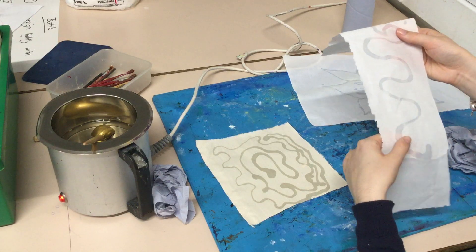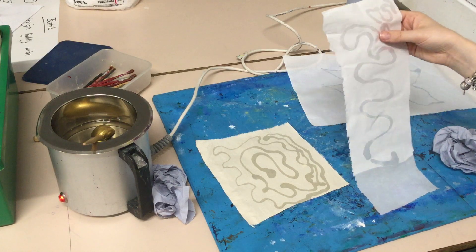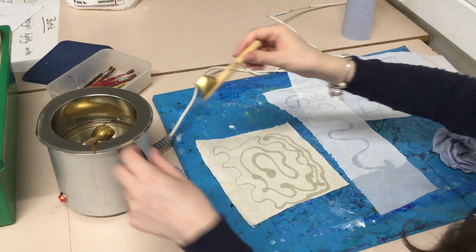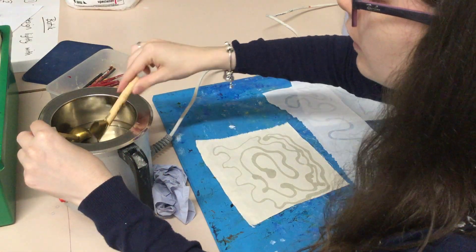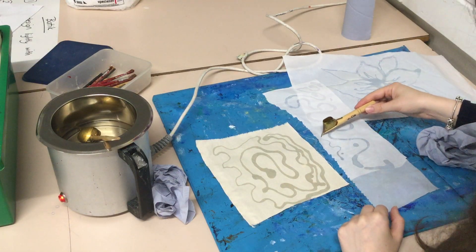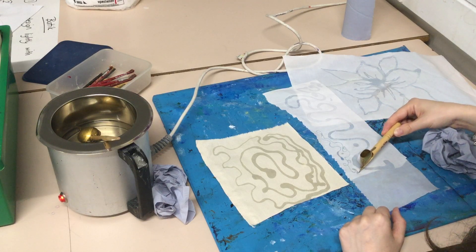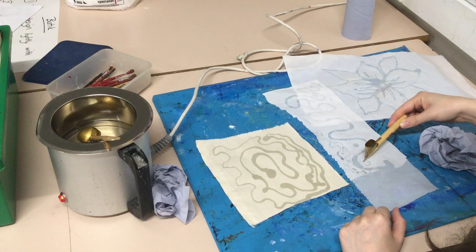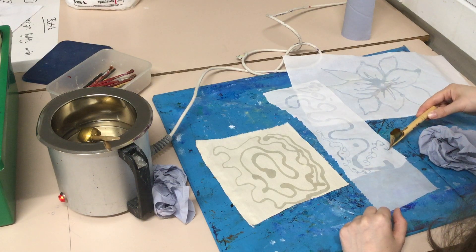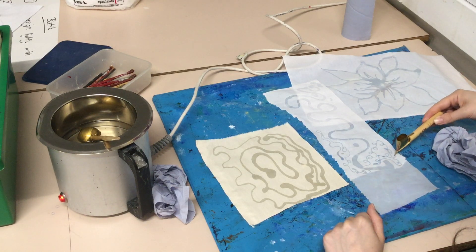You can experiment with different kinds of dyes and things like that, and to really show your experimentation and development and meet those assessment objectives, we've also got different tools. There's a smaller tool here that works just the same way but comes out with a thinner point — think about what would be most suited to what you're trying to do. The good thing about this one is it doesn't drip as much from the bottom.